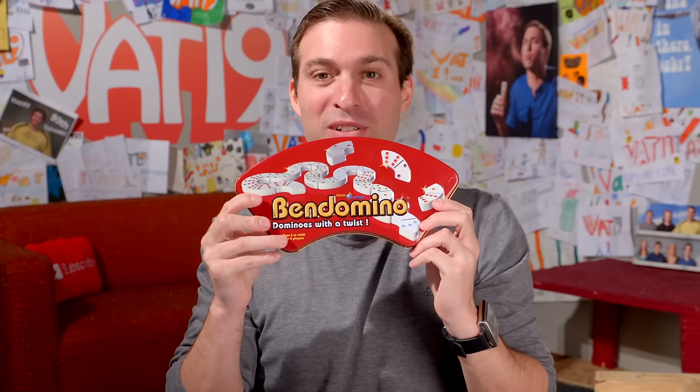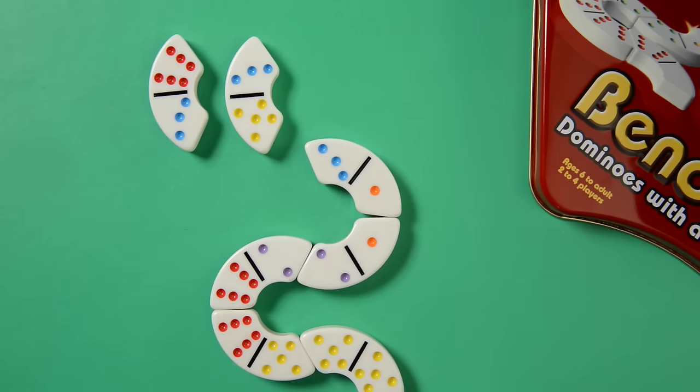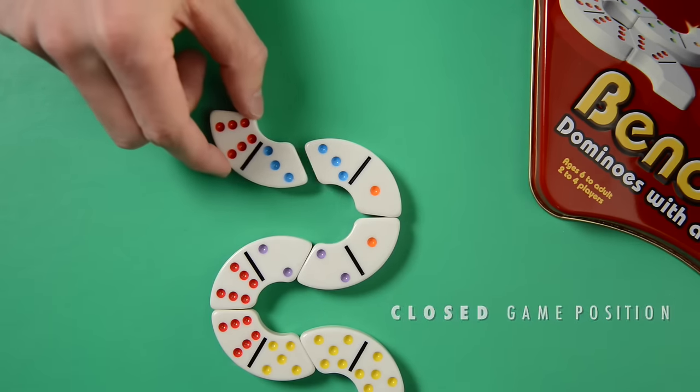This is called Ben Domino. It's like dominoes except the pieces are curved — and you wouldn't think that simple change in shape would affect the game a lot, but it does. The set comes in a handy travel tin with 28 Ben Dominoes. It's cool to trap opponents; you can create open and closed positions with how you arrange the dominoes. Just like dominoes, but with a really fun, cool twist.